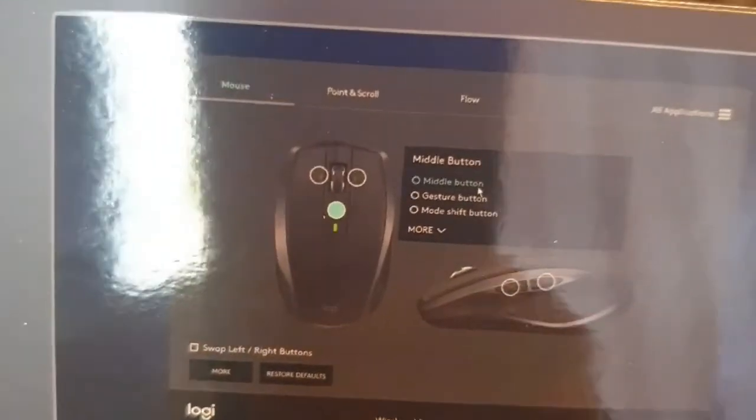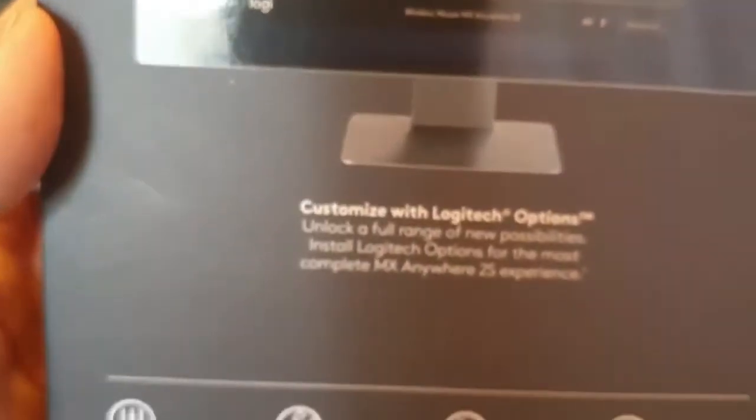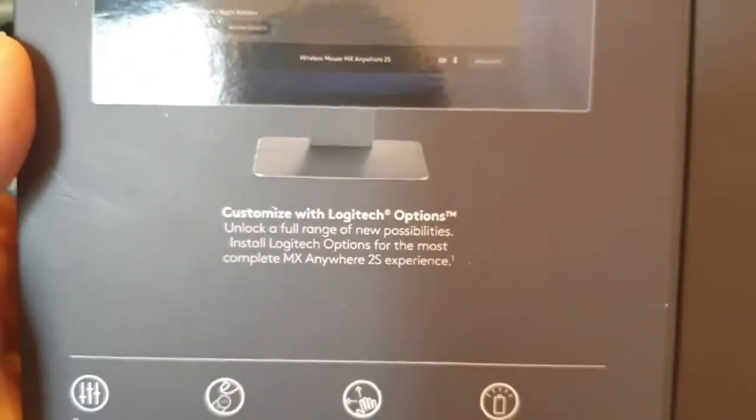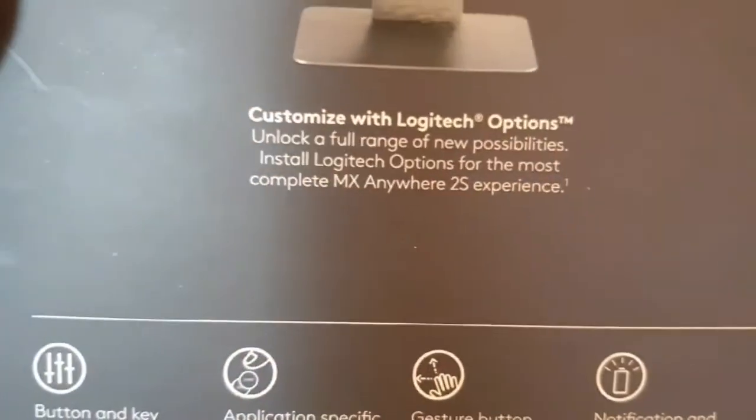As you can see on the box, you can customize the buttons however you like. You can set each button for specific software — for Adobe, CorelDraw, Microsoft Excel — and the customization is really good.